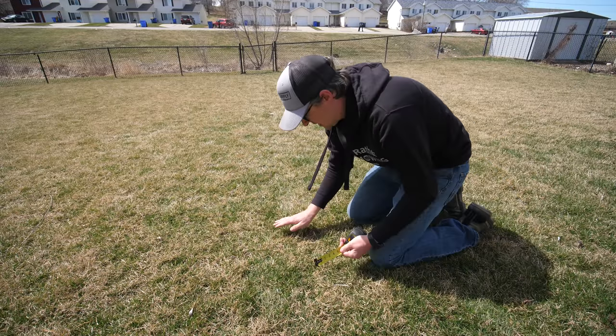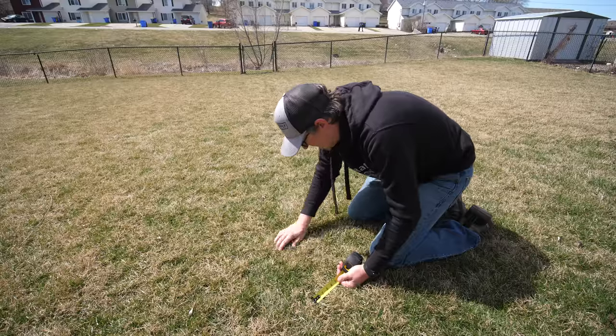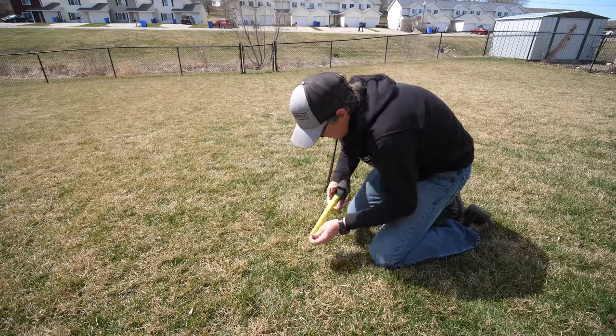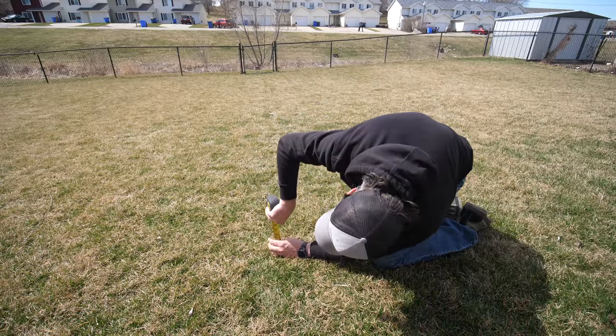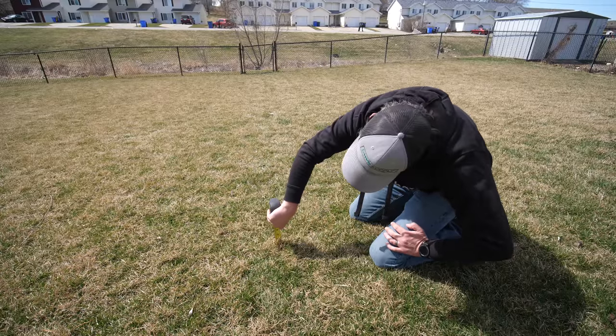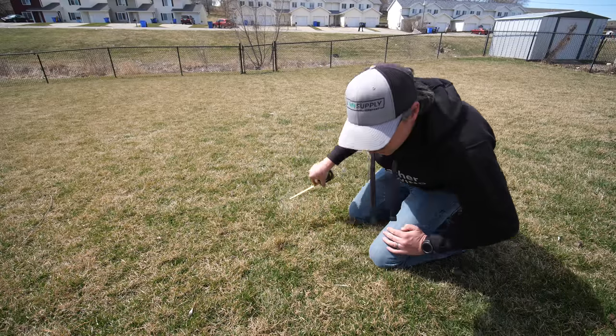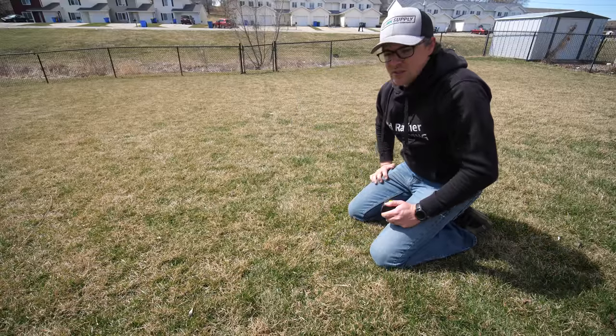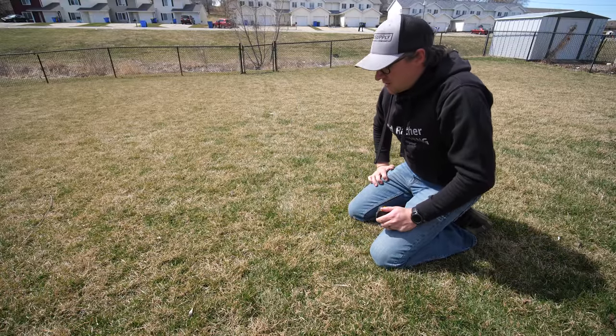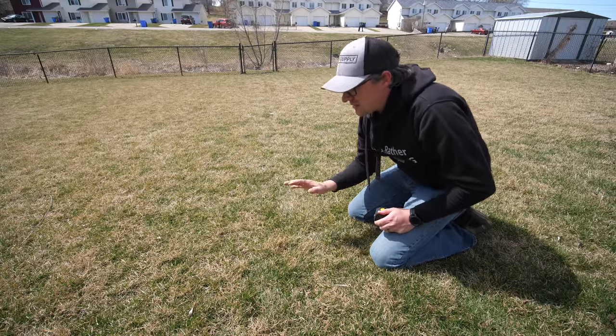So if everything is standing up, it looks like just at three inches — but for the most part a lot of it is laying down, so I'll have to see what height I need on the mower to pull some of that dead stuff out of there.